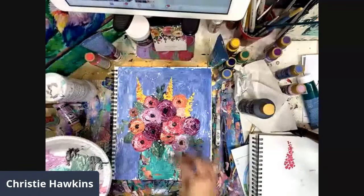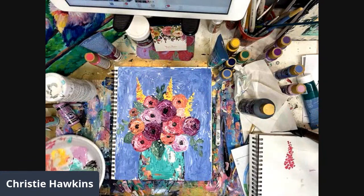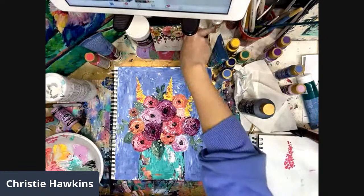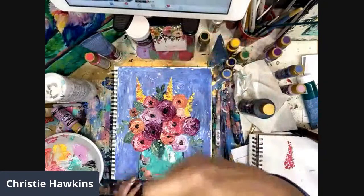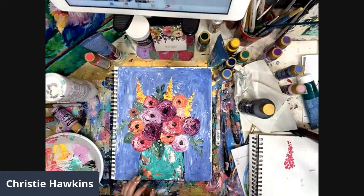Sometimes I like to go back in with white and do little dots here and there - like baby's breath mixed in - just to make things pop. Let me pull in a little more dark green for the leaves. One thing I love about teaching live is I can pull it up on my iPad so I can see what you're seeing from a different point of view, which allows me to look at my painting from a different perspective and see where I want to make changes.